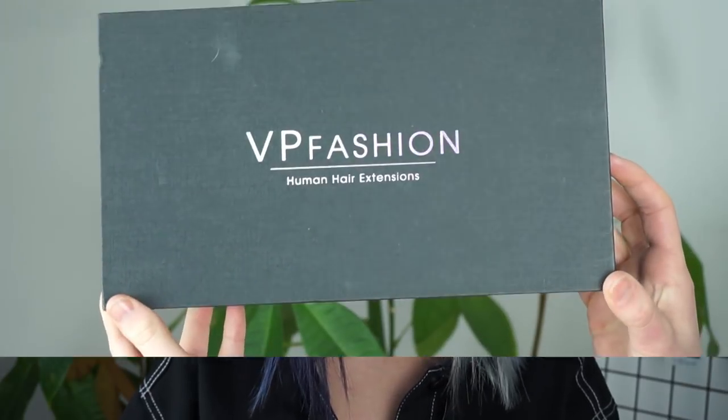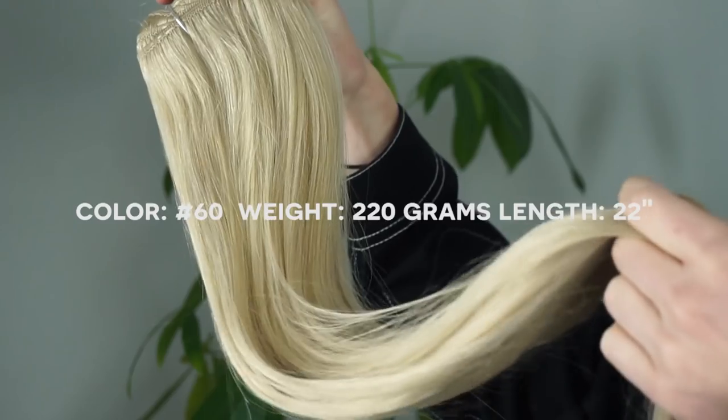So today I'm going to dye my extensions silver and black! They sent me over their newest colored extensions, which are the number 60 extensions, and supposedly these are like amazing for dyeing.